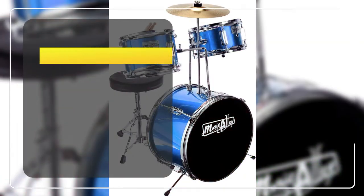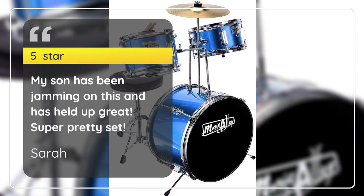5 Stars — Son Loves It. Sarah, 5 Stars: My son has been jamming on this and it has held up great. Super pretty set. — Sarah.